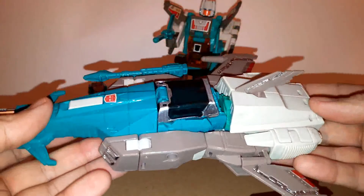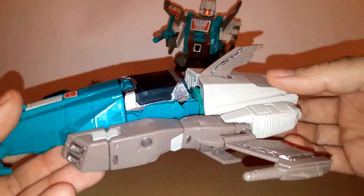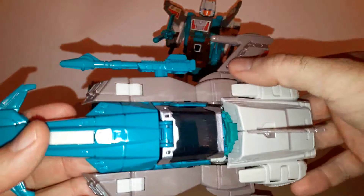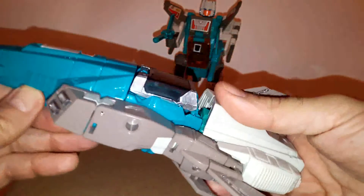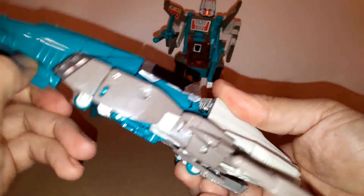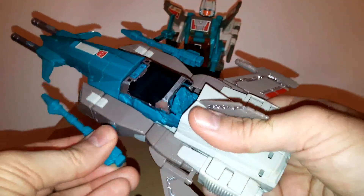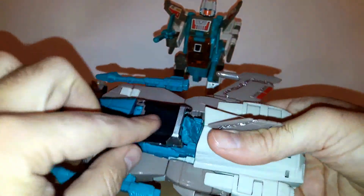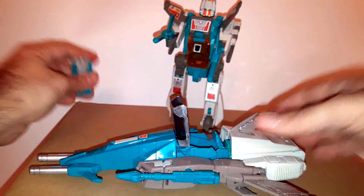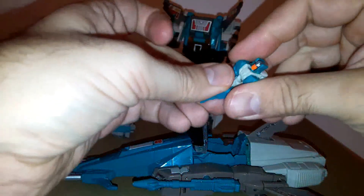So all in all, I really recommend you pick this figure up — I think it's great. A little bit of added detail, as I mentioned, which I think was necessary. My only problem with it is that the cockpit is not orange, but other than that, I think it's an amazing figure and one of my favorites, definitely from this line.